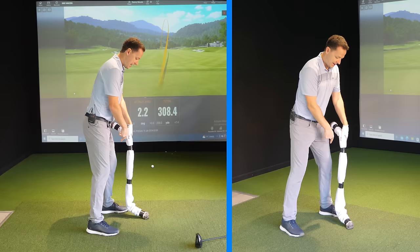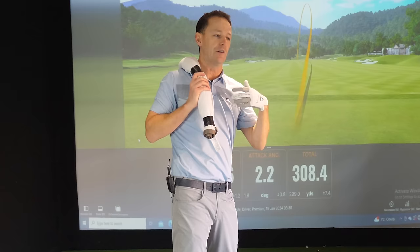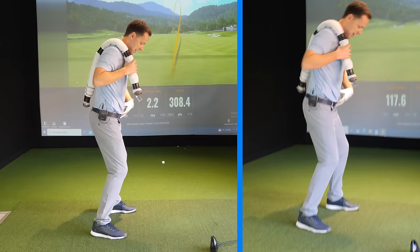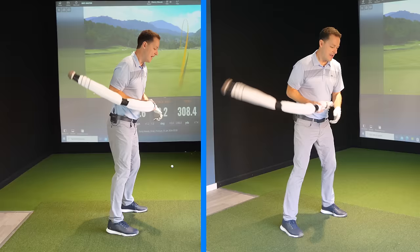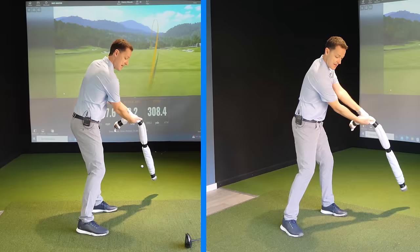Something that naturally started to happen was my lead foot came off the ground to help achieve this high finish. You don't have to do this, but especially for senior players, it really helps create mobility in the hips and torso and gets those hands much higher. Get them as high as you can.